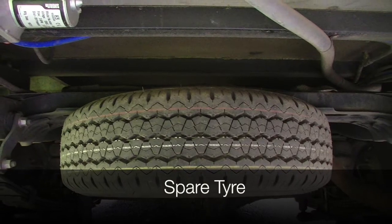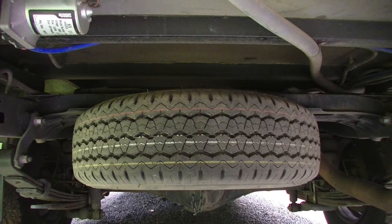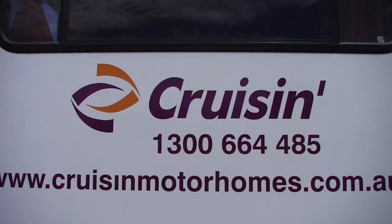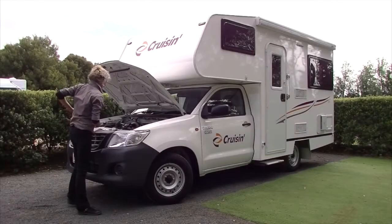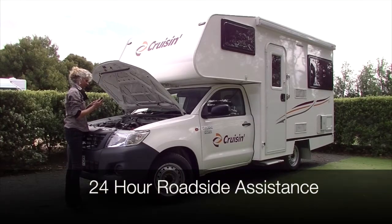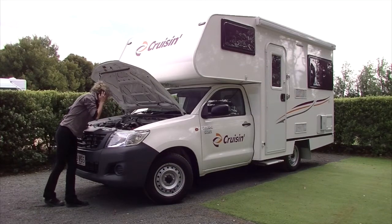There is a spare tyre located underneath the rear of the vehicle. If you are unsure how to change a tyre, contact the free call Cruisin hotline for advice and assistance. If you do experience any mechanical difficulties along the way, Cruisin provides 24 hour roadside assistance. Call our hotline and we will dispatch someone to assist as soon as possible.